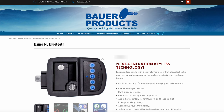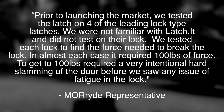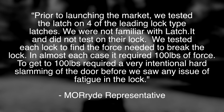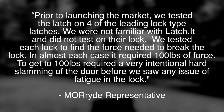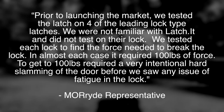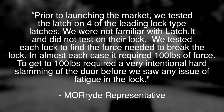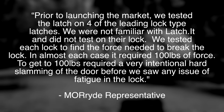Moride then stated that they tested the lock on four different brands of RV door locks — Global, Trimark, Bauer, and RV Lock — and that, quote, prior to launching to market, we tested the latch on four of the leading lock-type latches. We are not familiar with Latch-It and did not test on their lock. We tested each lock to find the force needed to break the lock. In almost each case, it required 100 pounds of force, requiring a very intentional hard slamming of the door before we saw any issue of fatigue in the lock, unquote.